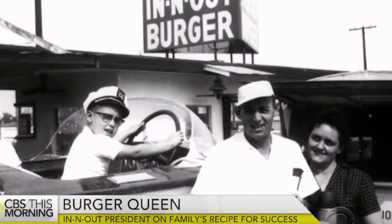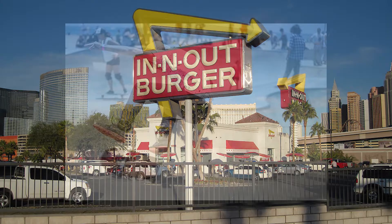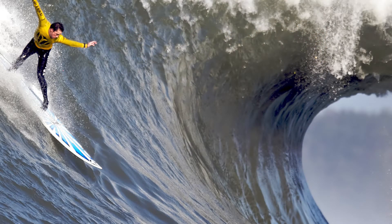Harry and Esther Snyder opened the first In-N-Out Burger in 1948 in Baldwin Park, California. The 1960s brought an upswing in skating and surfing. Rowdy surfers and skaters would hang out in the In-N-Out parking lot late at night. The employees behind the counter referred to them as the animals.